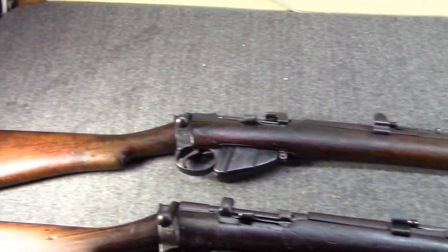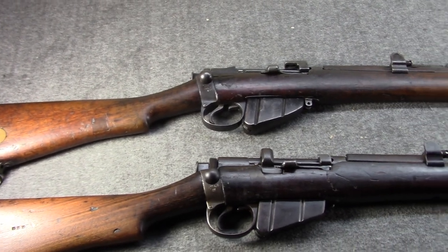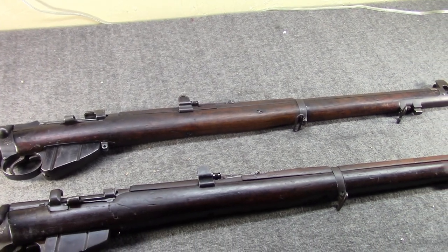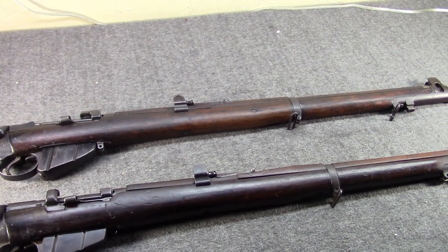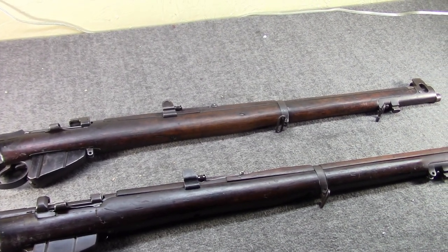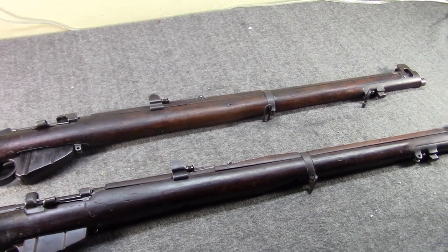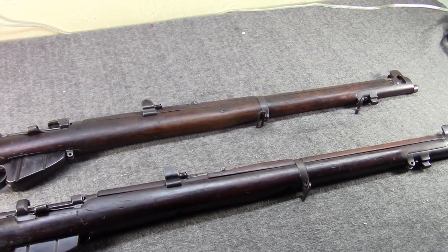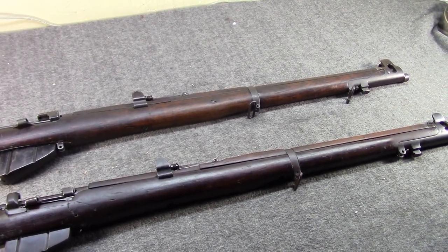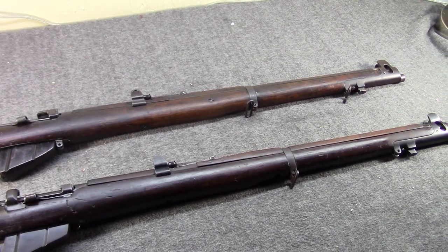Canada does not have production at this time because there was a dispute about giving the Canadians a license to produce, and they ended up going with the Ross Rifle. We've done a couple of videos on the Ross — I considered putting it in this video and thought, nah, it's going to be long enough already.